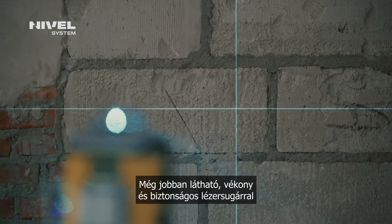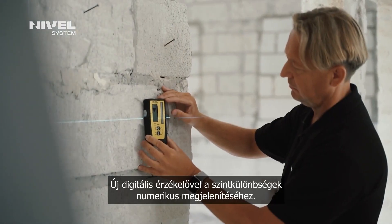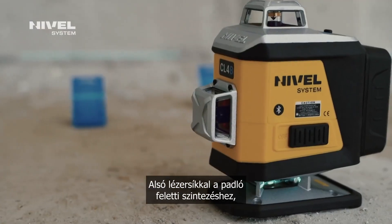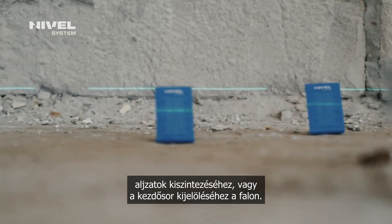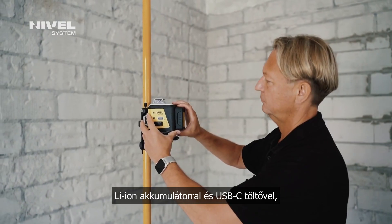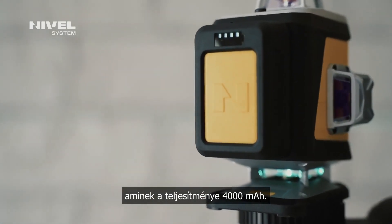An extra visible, fine and safe laser beam. Digital leveling. Sensor reading shown as numbers. A lower beam displayed at a low level. Leveling of floors. A line on the wall from the so-called zero level. An efficient standardized power supply system based on a lithium-ion USB power source with a capacity of 4000 mAh.